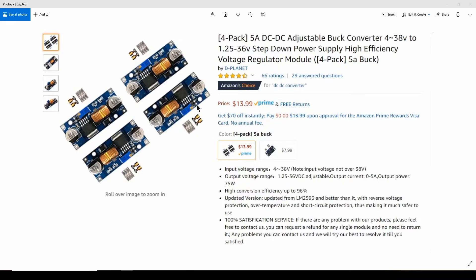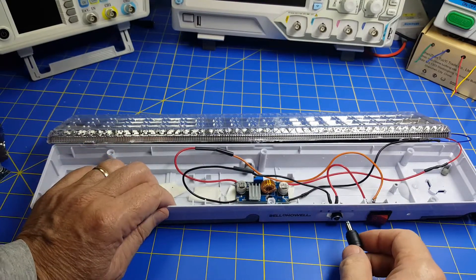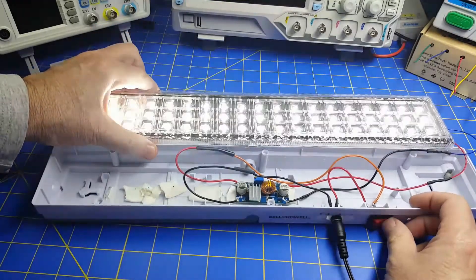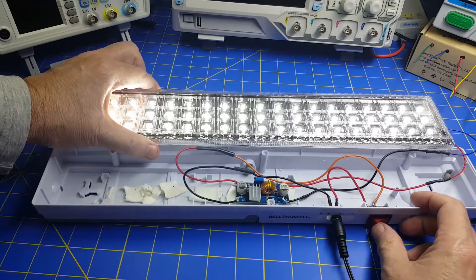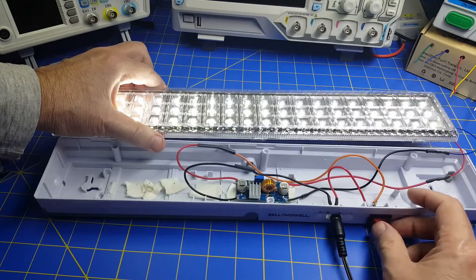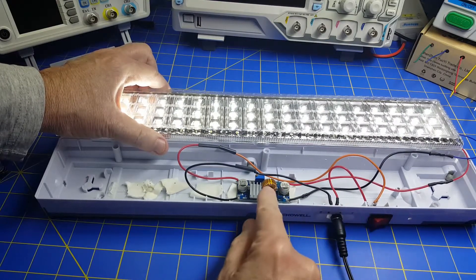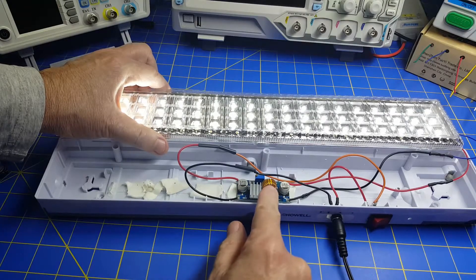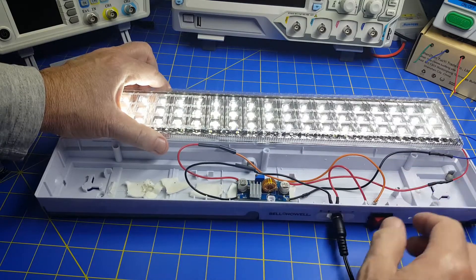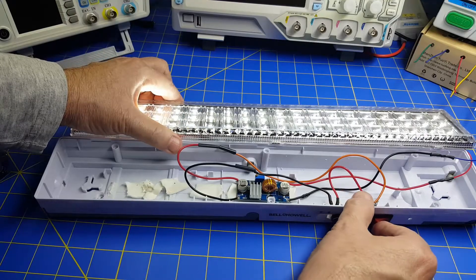I've plugged the adapter into the wall outlet — here is the 12V DC coming in. I plug it into the connector, turn on the switch, and there you go. This is providing 3.3V to the array of LEDs and probably drawing about a third to half an amp. You can use a different adapter — this is 12V, but you can go up to around 48V on the input and just adjust the variable resistor to set the output.